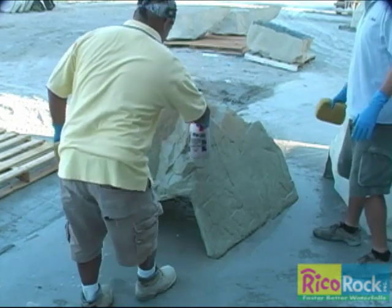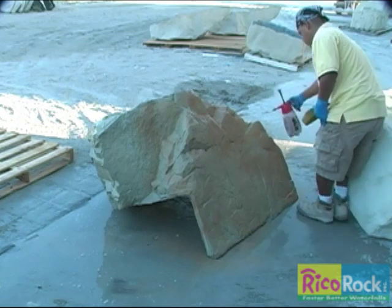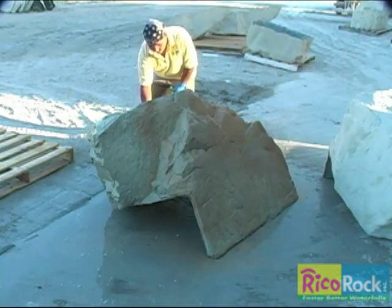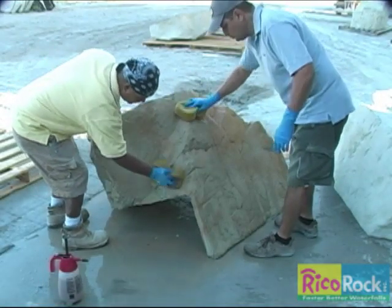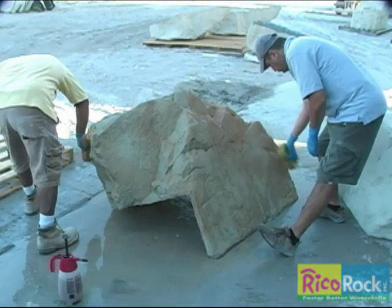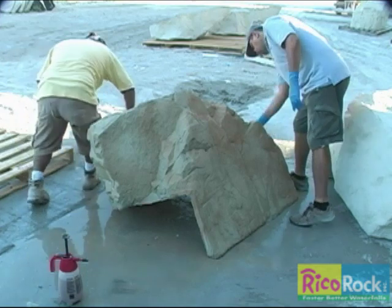The first color that is applied is the accent color. In this case, rust is being applied in a random fashion. You should avoid trying to make the surface uniform. Rocks look better if the color pattern is irregular. Before the stain has a chance to dry, a sponge is used to wipe off drips and runs. Sponging can also be used to spread the color more evenly or to remove color.